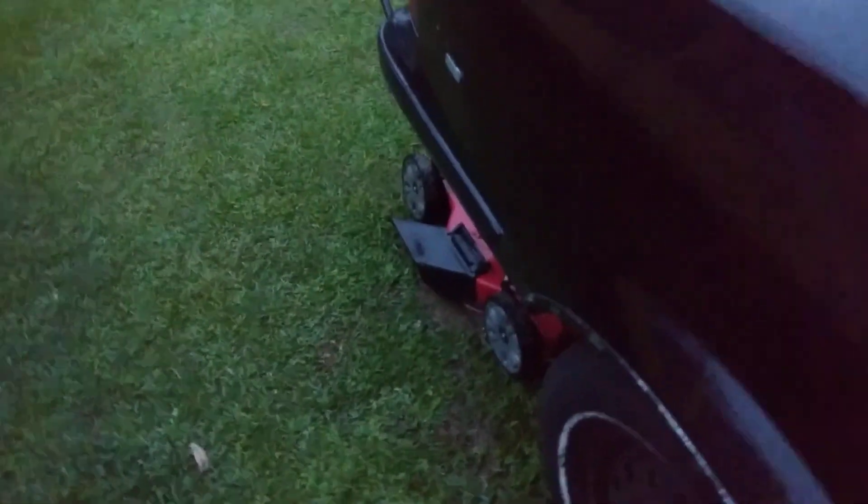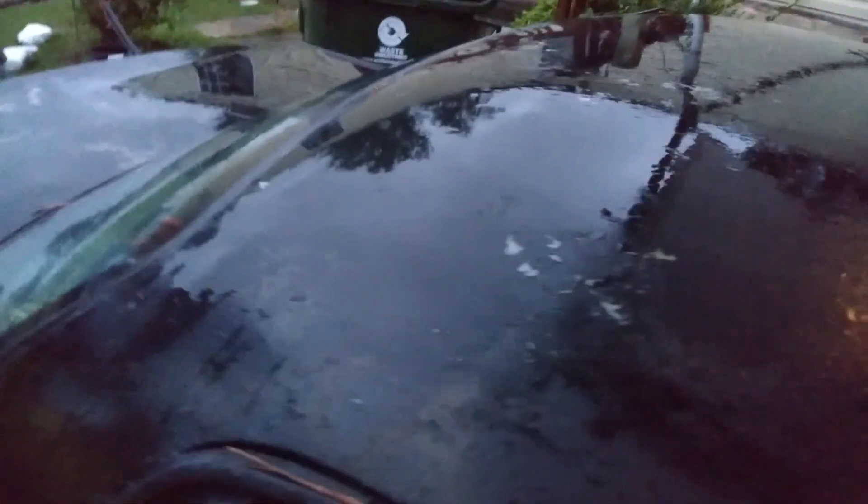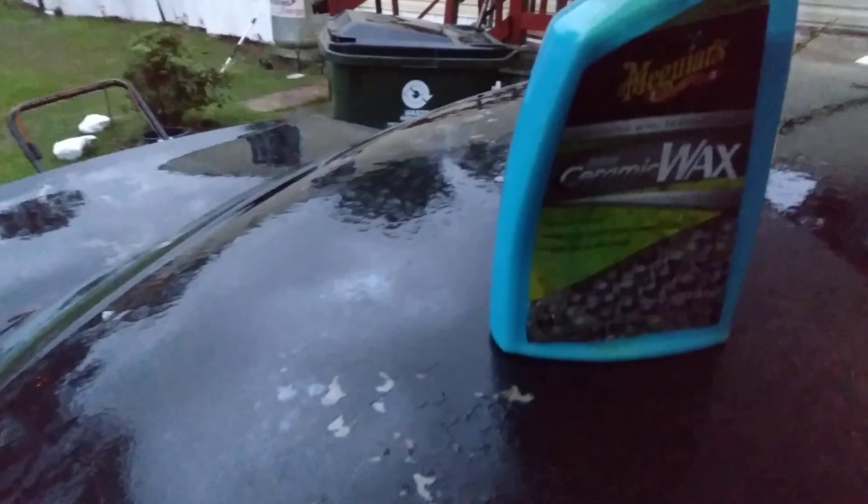Let's see if it beads up as the water hits it from the rain. Just a quick little video to see what it does as a drying aid. I can't really tell whether it's beading up or not yet — let's see. Meguiar's Hybrid Ceramic Wax here.